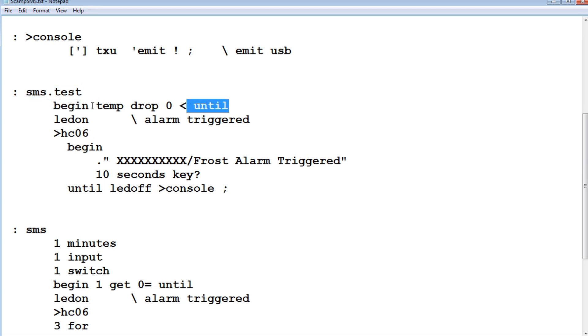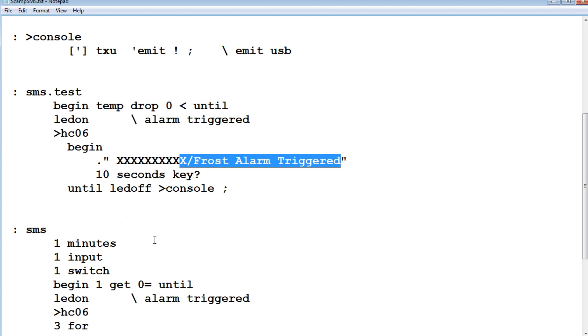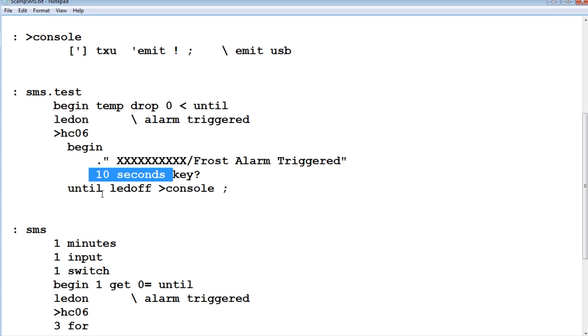The 'sms.test' word runs in a begin-until loop continuously. It takes a reading from the temperature sensor, drops the fractional part, and compares it to zero. If it's below zero, it jumps out of the loop, turns on the LED indicating the alarm is triggered, and redirects all text to the HC06 Bluetooth module. It sends the 10-digit phone number and text message every 10 seconds until you hit any key, which shuts off the LED and reverts back to the console.